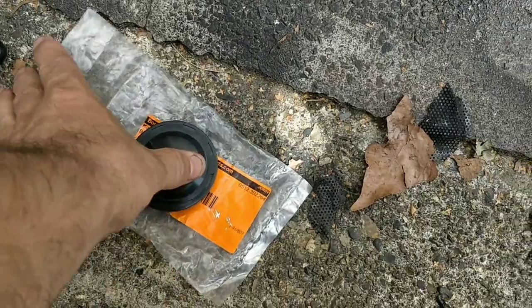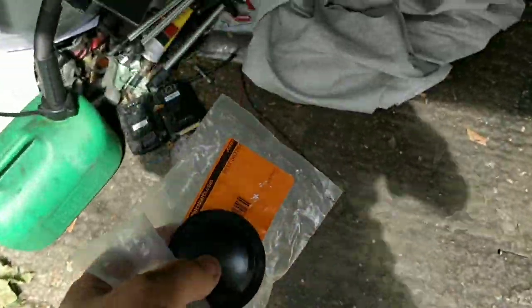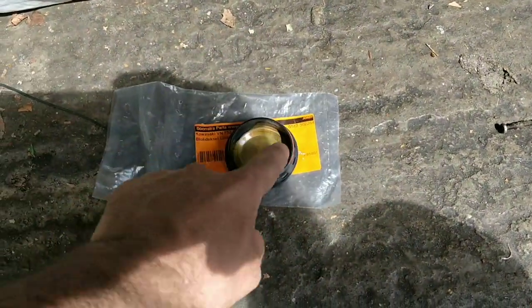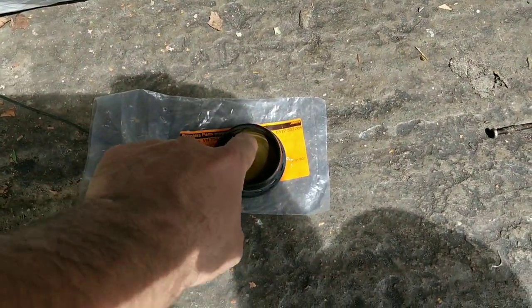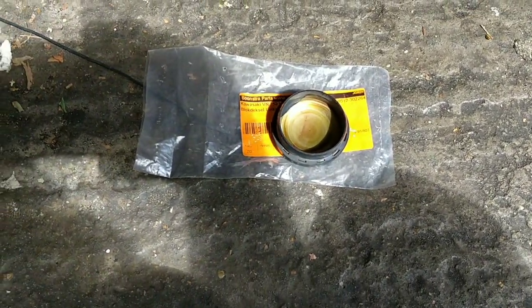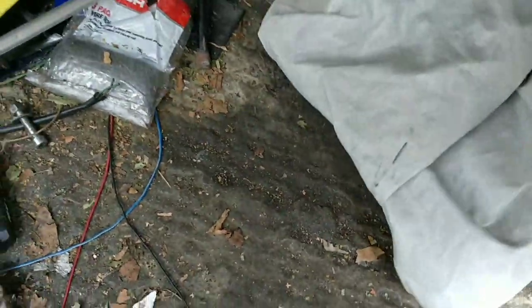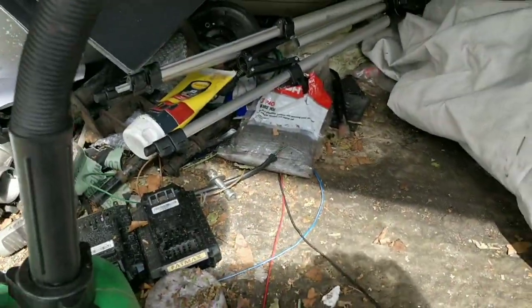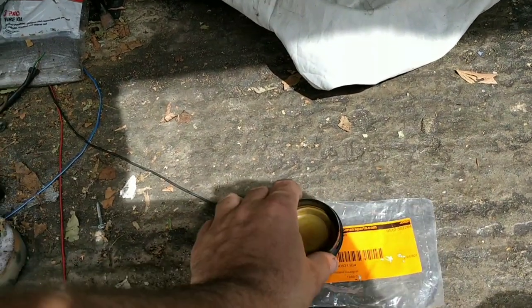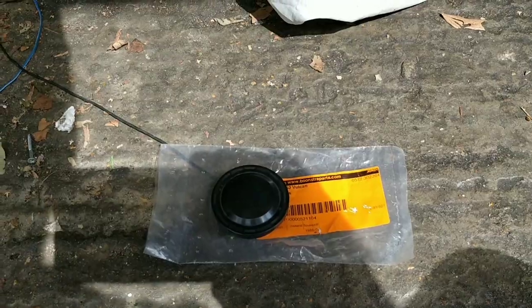They call this the upgrade to the older part — this is the upgraded part. My concern on this one is this diameter is too wide. On the other one it's inner, so it has nowhere to sit. Now if I can find the other one... basically I can't see this one working, but I am going to attempt it because we need that. We need to seal off that area.